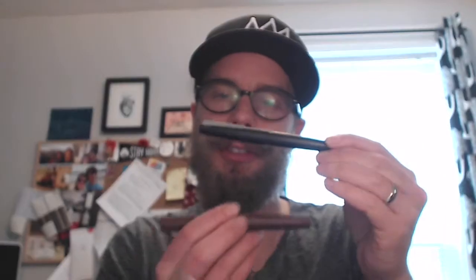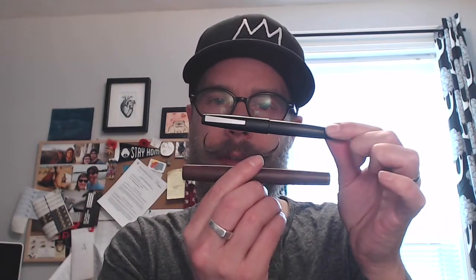This is the TWSBI Micarta. I'll talk a bit more about the material micarta when I do the parts of the pen, but it's a kind of linen or canvas that's infused with resin — something they use to make knife handles or pens sometimes. It's going to provide a lot of comparisons to the Lamy 2000, just in the shape, which is similar, as you can see.